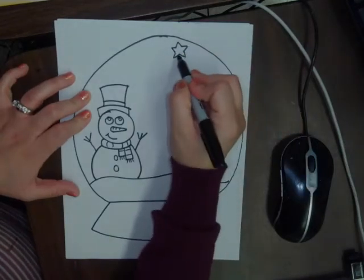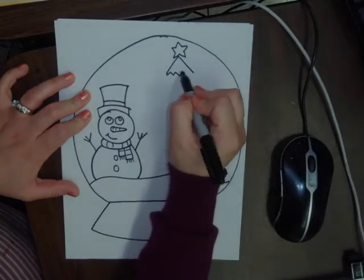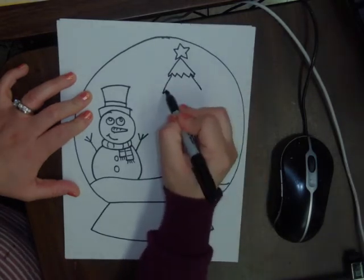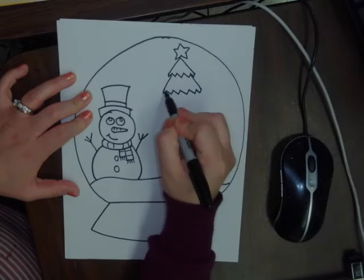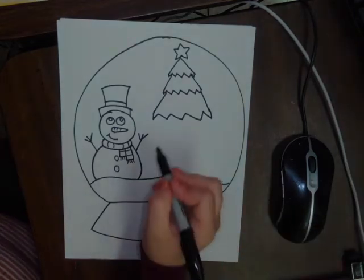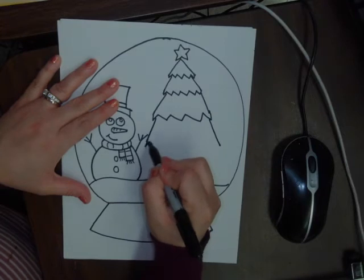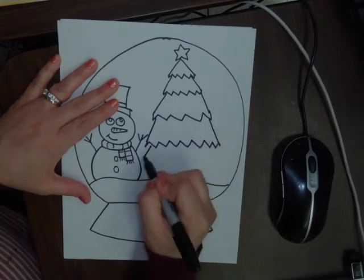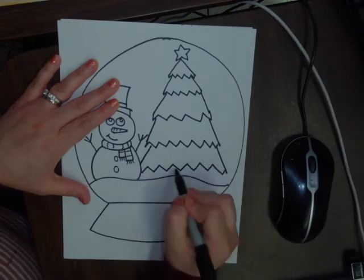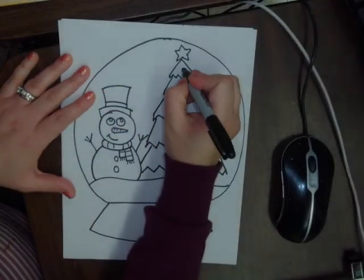Right under the star, I draw a triangle and add a few zigzag edges. Right under that I do another triangle and close it with a zigzag edge, and I keep going all the way to the bottom of the tree. Then I connect the tree to the snow.